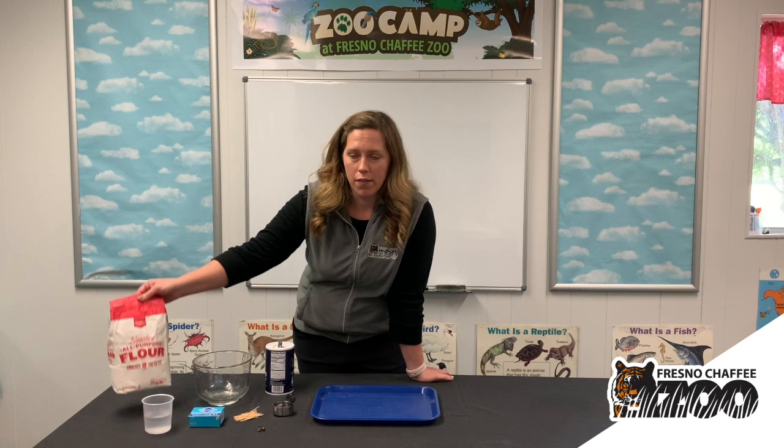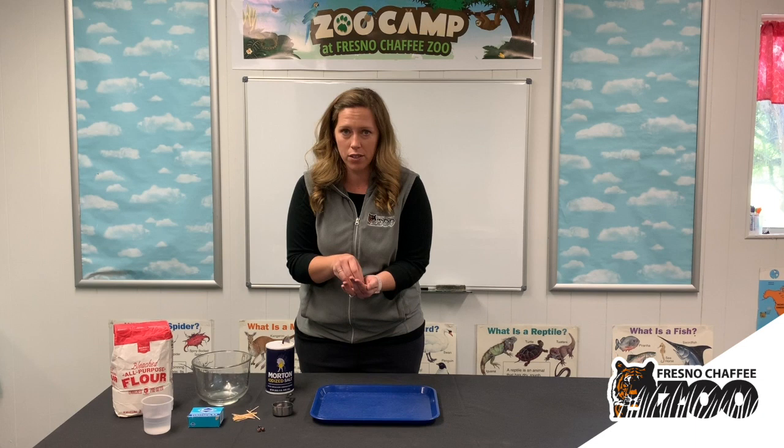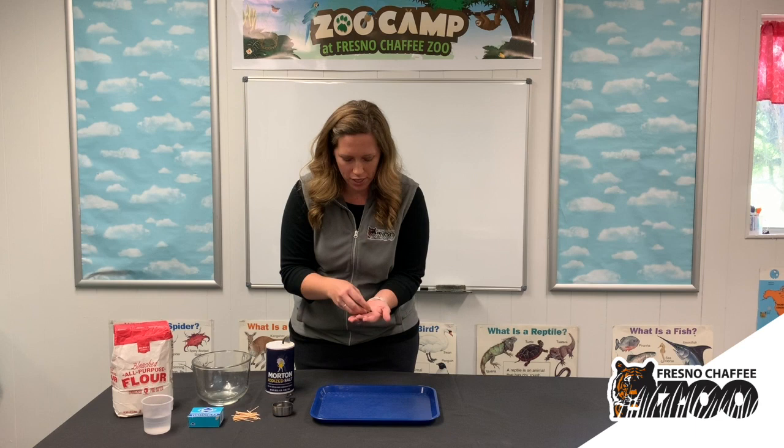These are some of the ingredients that we're going to need. If you find some flour in your cupboard and some salt. I am using little toothpicks, but if you don't have toothpicks, you can use sticks — you can go outside and collect some sticks, or you can maybe find some pine needles. That would work for your hedgehog quills.